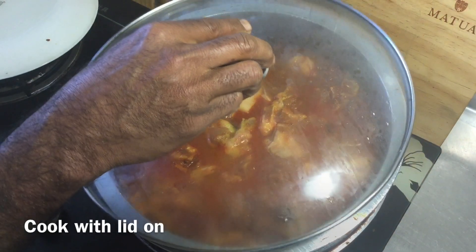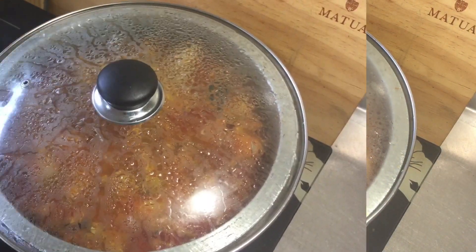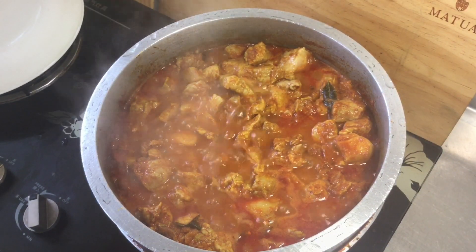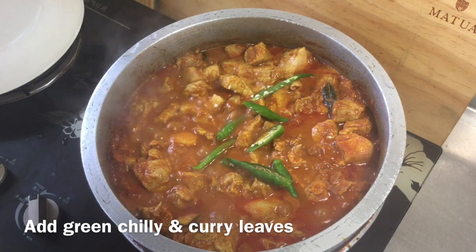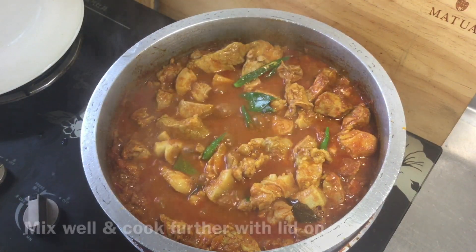Now add them. After making the pot of rice, use the pot of rice — pour it in and mix them all together.